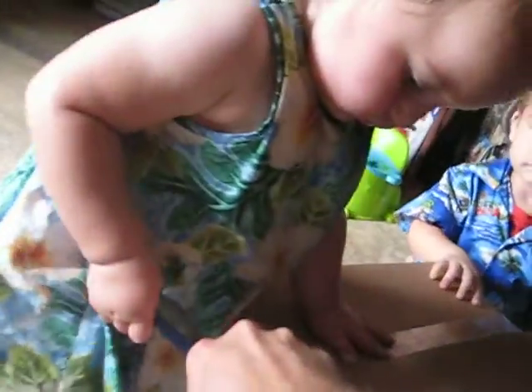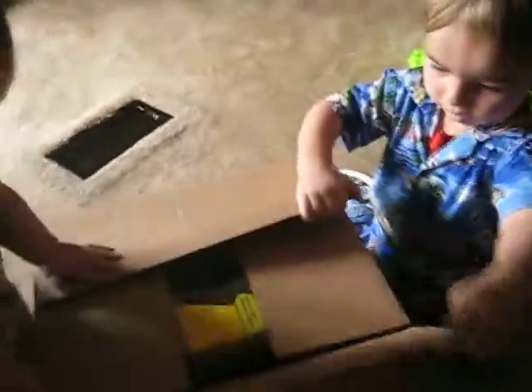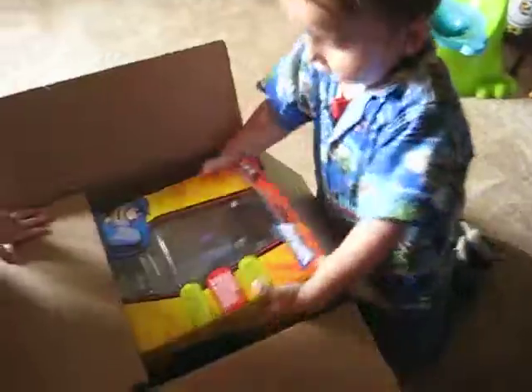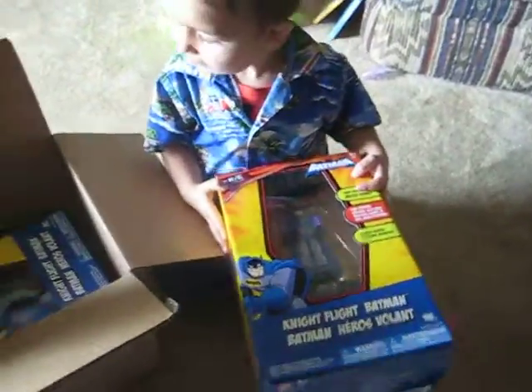Wait a second, Princess. Let's get this cut over here. Now you can let go and Brother can open it. What is it, Dawson? What is it? What is it?